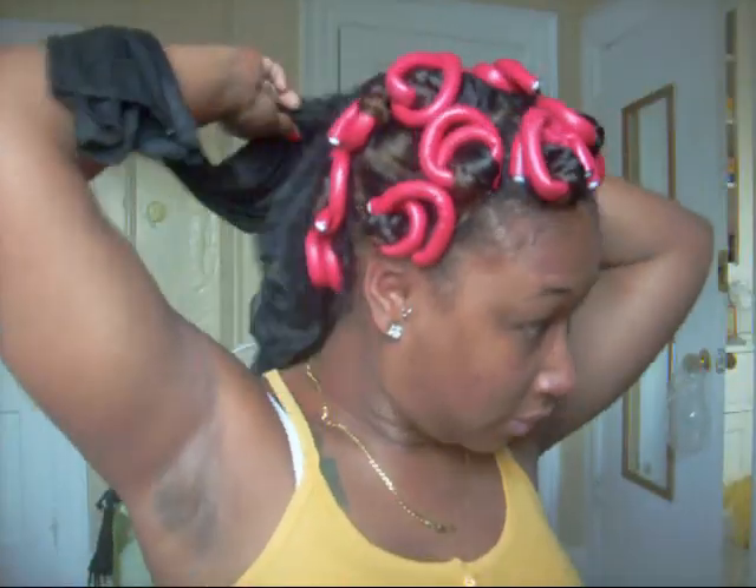Hey, so it's the morning — well, somewhat afternoon. I work in a little bit so I'm just gonna take them out and see how they turned out. They're dry, which is a good thing. I didn't wet them that much anyway so they shouldn't be wet.